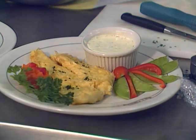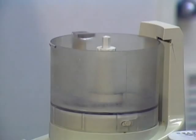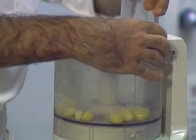Now we're going to make herb butter. I start by using a quarter cup of fresh garlic — chop that.